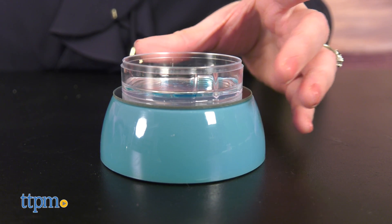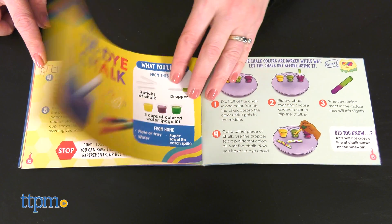Kids will make a lamp, mix colors, tie-dye with chalk, make a lava lamp, and more.